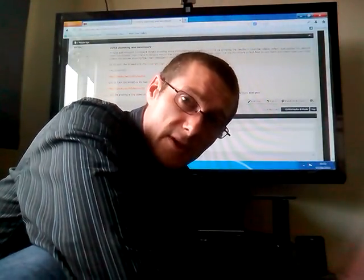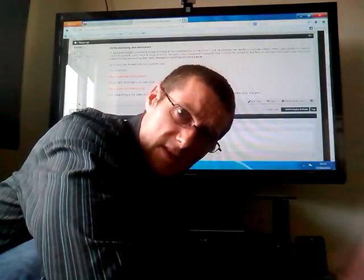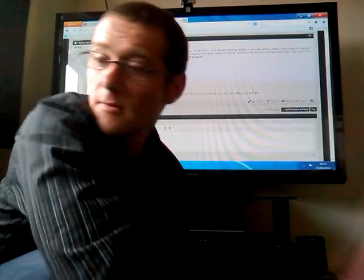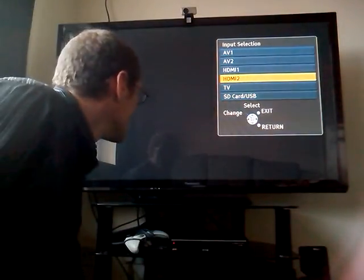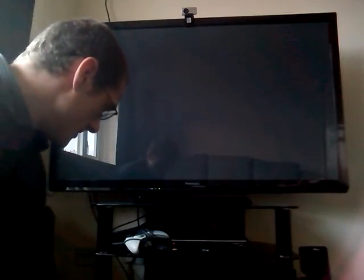I'm back with another OUYA video showing you the results of the benchmark test using the 5V fan mod and shimming on the CPU and the RAM. So without further delay, let's put that channel on for the OUYA and get the test running. You can hear that fan kicking in quite badly — it's a very old fan — but here we go with the test anyway.